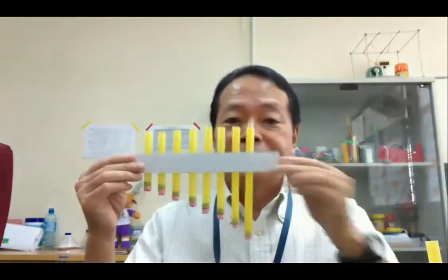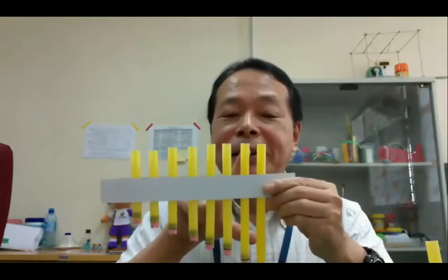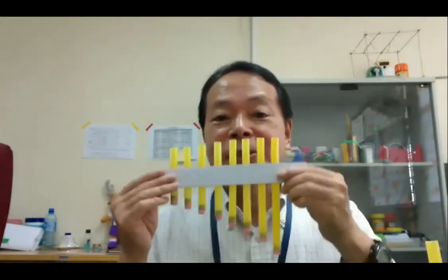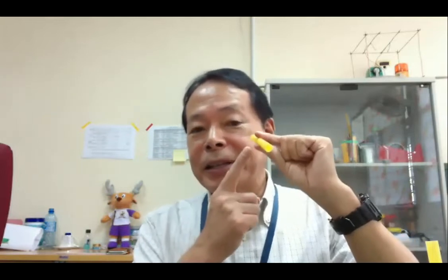It is this. This is called a straw pipe. It's one of the musical instruments. We can play some music with this musical instrument. So let me show you. Please prepare one bigger straw — we call this one a giant straw. Then put your finger just on the bottom of the straw, then please blow.